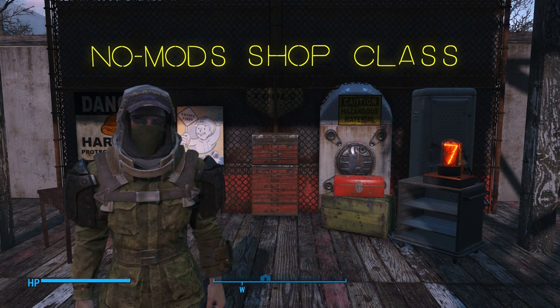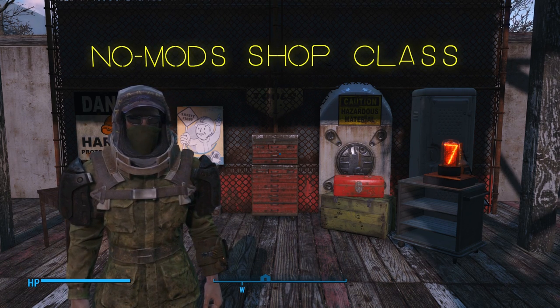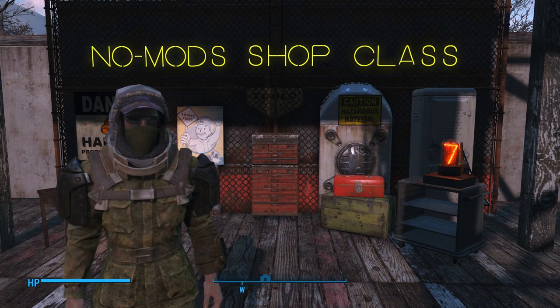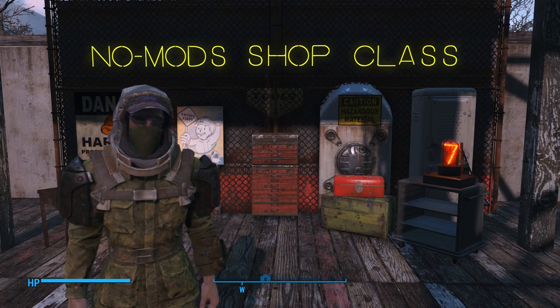As you can see, I changed the neon lighting from white to yellow since it matches some of the signage below it and is also one of the Schooled Zone theme colors. I also built a little awning above the set just to make it easier to see. And there's one of those Nixie tubes with the number seven on it, since that's the number of this video in the series.